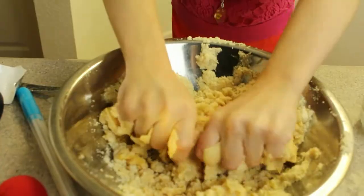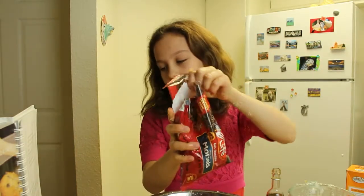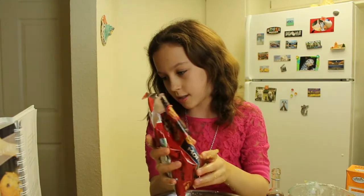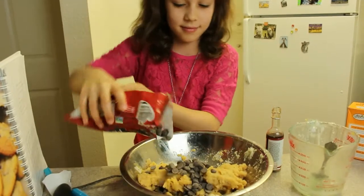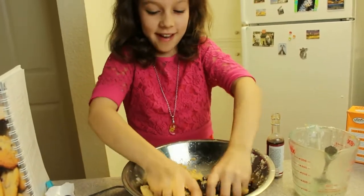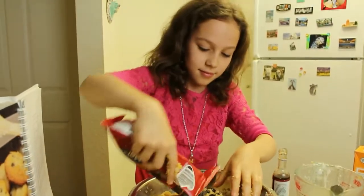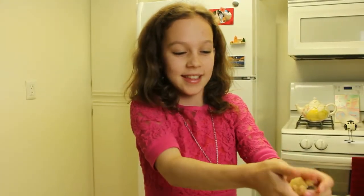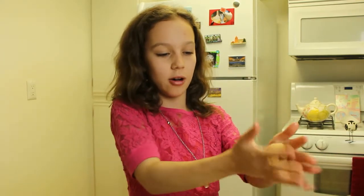Surprisingly, this feels very good. Chocolate chips — you put as much as you want. What do I have to lose? Chocolate is awesome. It's like making a clay ball, except more delicious when it bakes.